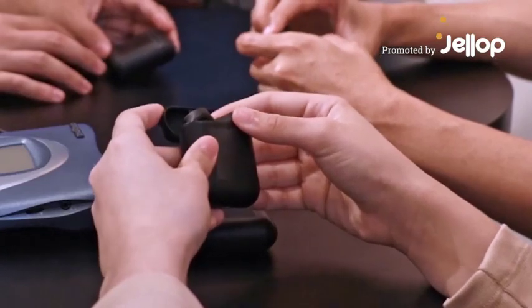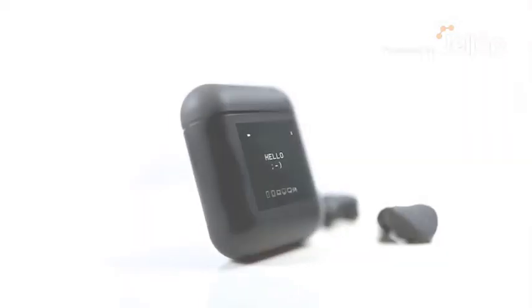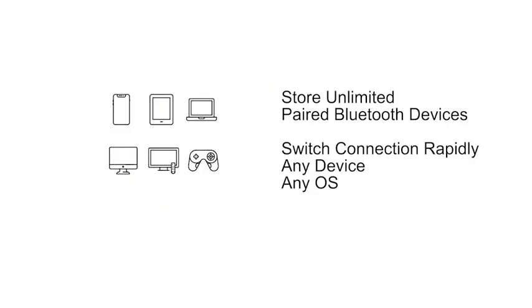This is the Morph Infinite Connect True Wireless. We designed and engineered these for today's multi-device world. Pair it with all your devices and rapidly switch connection to any device, anytime you want.